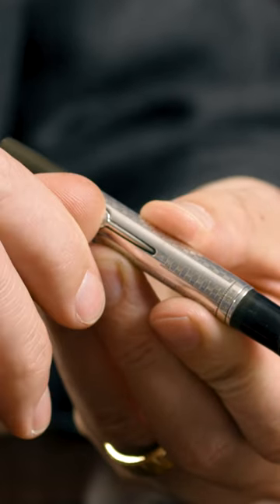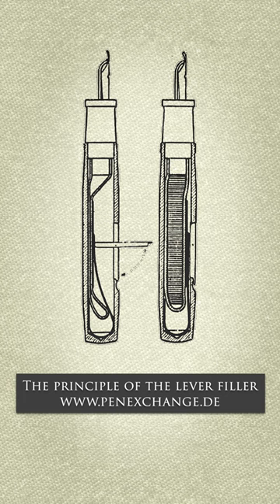The pen features a lever filler, which was a popular type of filling mechanism that allowed for the ink to be filled quickly and easily.